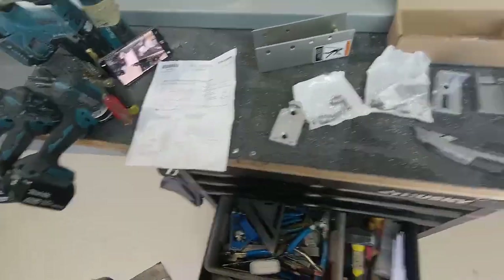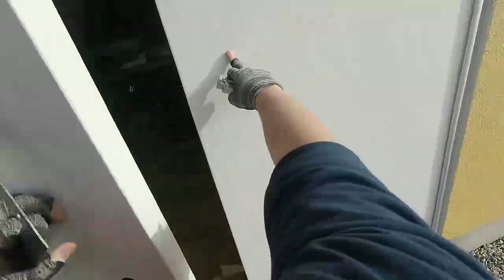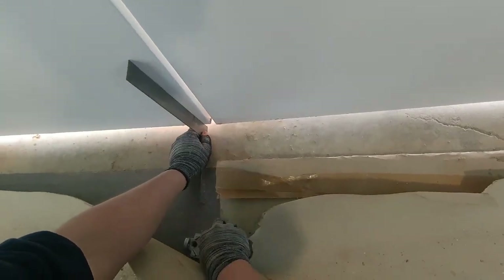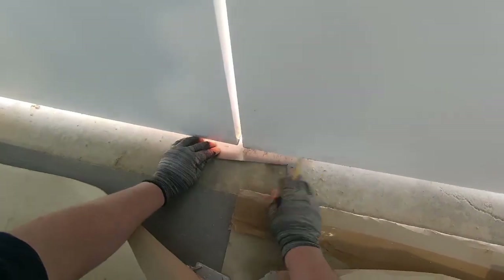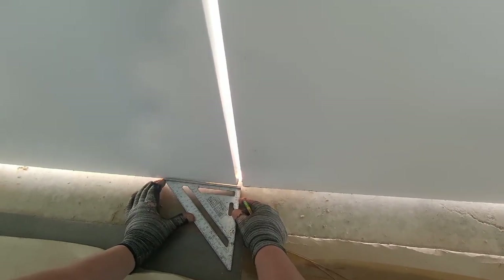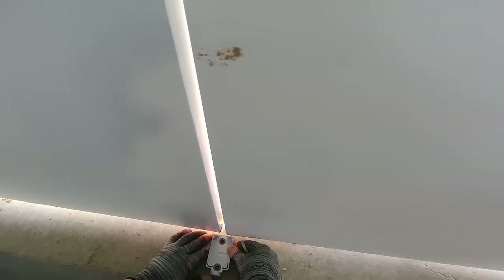Okay, what are we gonna do first? Let's deal with the bottom mounting plate — the bottom mullion fitting. We've already swung and adjusted our doors, so I'm just gonna transfer the location of the bottom of the doors to the concrete. They're really close to being lined up with each other. I want to transfer that line down, give myself a mark right in the middle, then give myself a square mark down the middle, and mark my two holes for that bottom fitting.